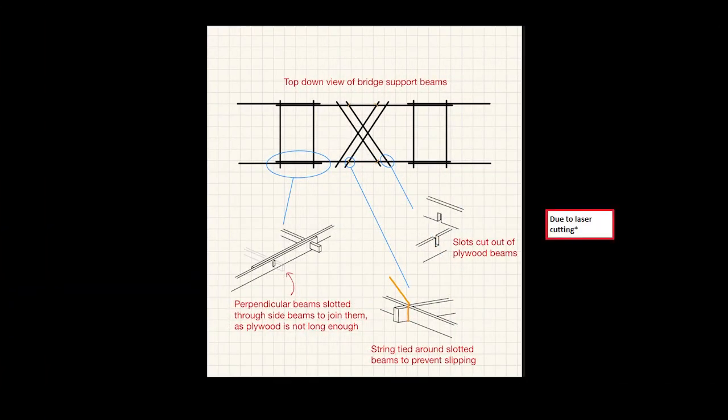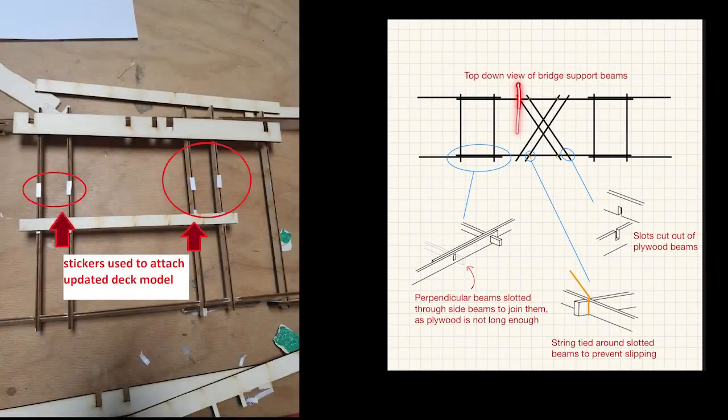Because the pieces didn't fit together quite correctly at these points, we ended up having to tie string around the beams here, and we ended up discarding this entire cross section in favour of some beams that were laid like so.